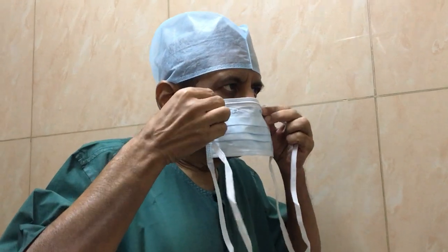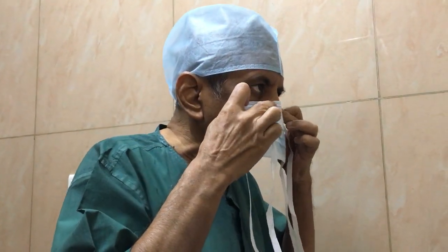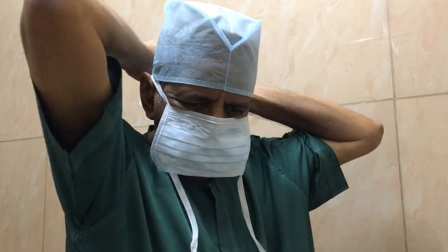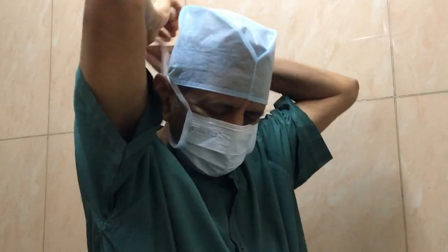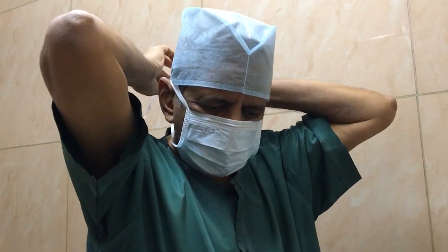Namaste. The wearing of Sargent's mask is very important. I will just show you how to wear it. There is a metal clip there that has to be pressed to cover the contour of the nose. Then tie the back as I am doing it now. Then stretch it down so that it covers the entire chin and the neck.